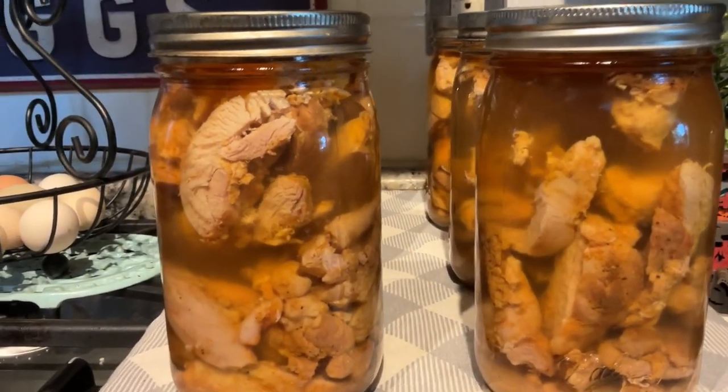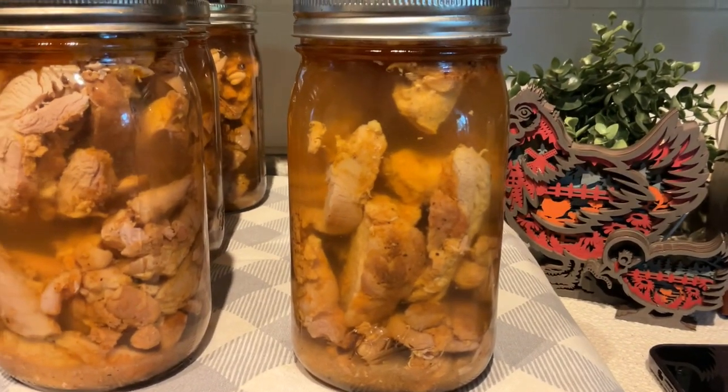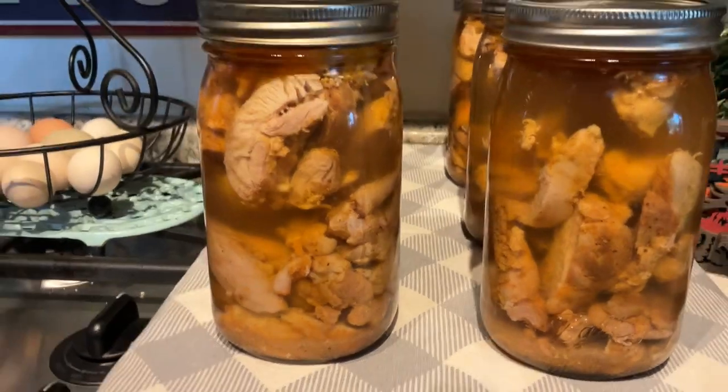Here the jars are out of the canner — aren't they beautiful! I realized I did not sign off for this video, so I hope you enjoyed. Thanks for being here, thanks for being you. Stock those pantry shelves and until next time, abundance and blessings to you — bye bye!